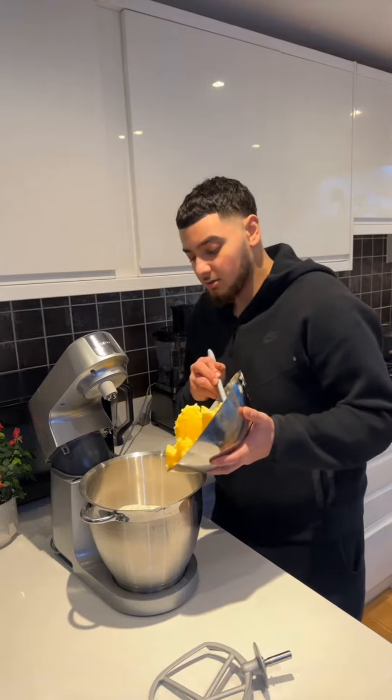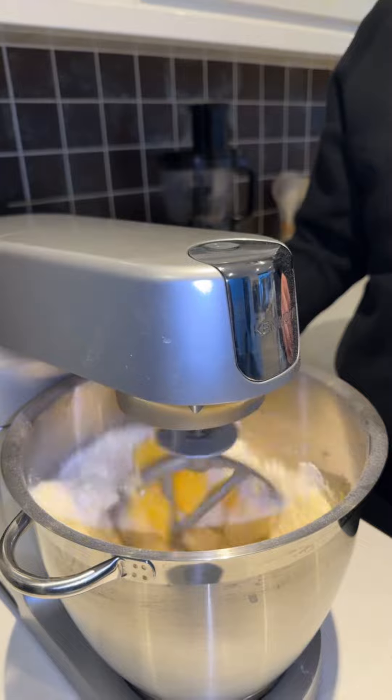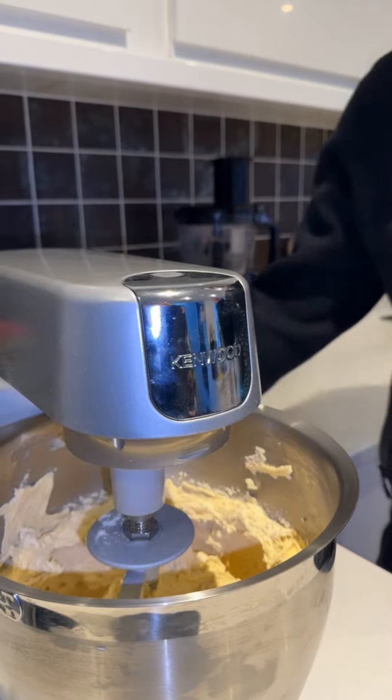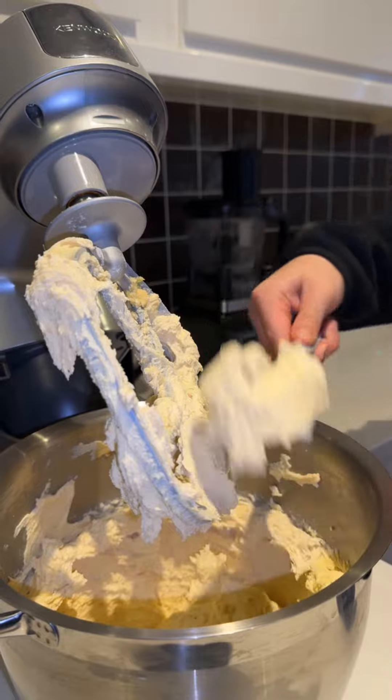Then you want to add all the ghee and put it on the flour. You want to mix it for around 5-10 minutes until all the flour is incorporated in the ghee. After around 10 minutes of mixing, it should get to this creamy consistency.